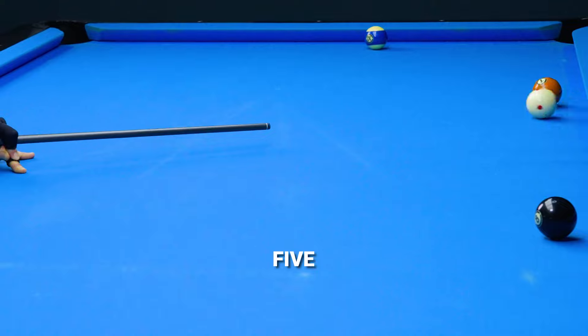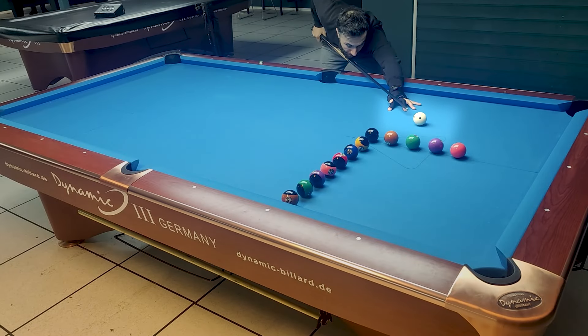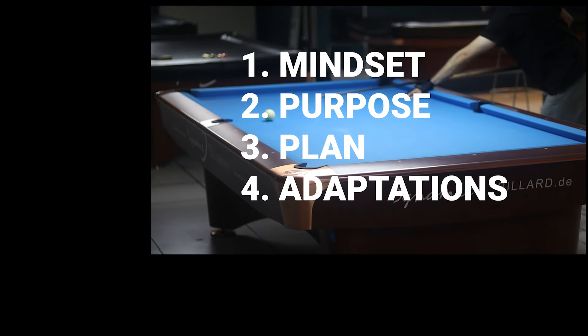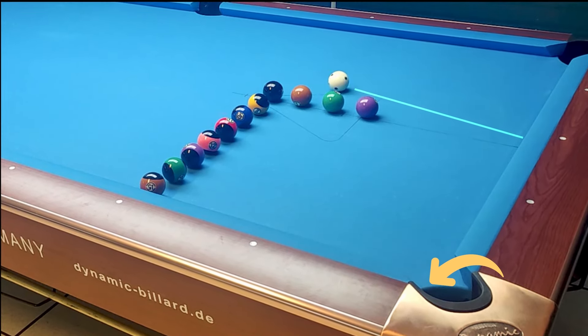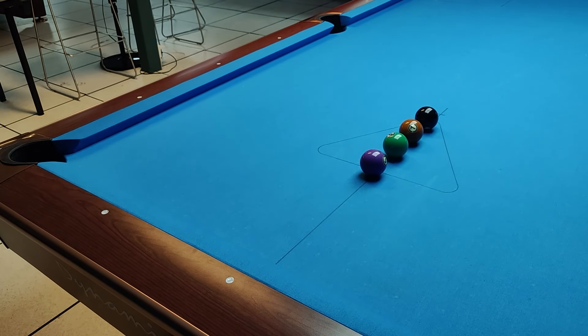I know I promised five tips, but I lied — there's six. In this video, I'm dropping some serious knowledge: perfect those boring drills with four game-changing hacks. These are secrets no pool player has ever discussed before. So if you want to dominate your local pool hall, check out the video now and level up your game.